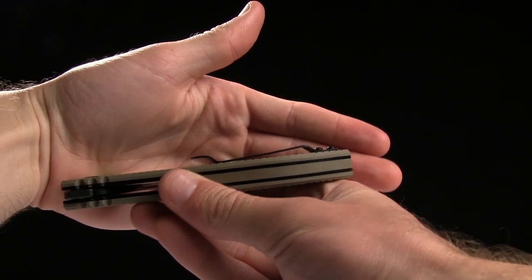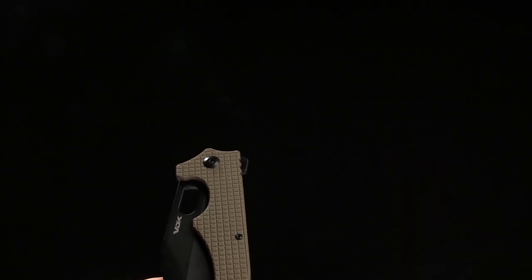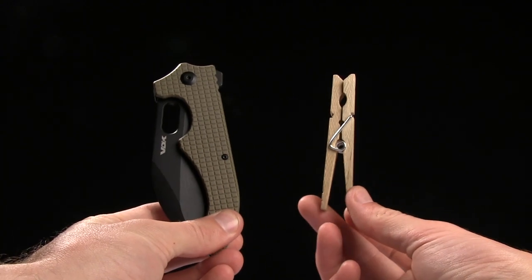And there's a profile view of it. You've got an overall weight of 5.8 ounces. And here's a tactical clothespin for size comparison.